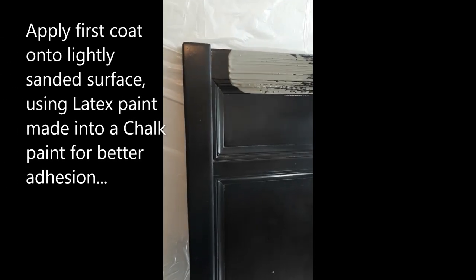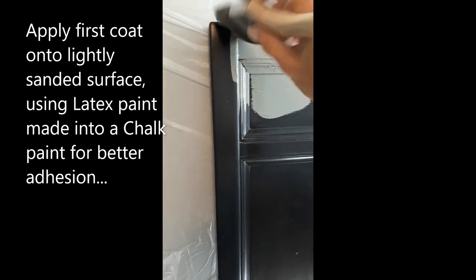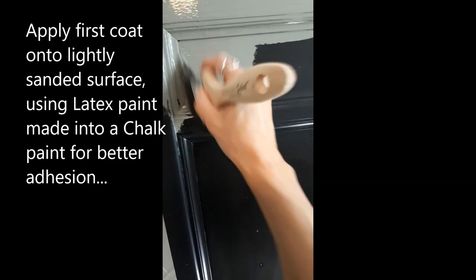Going with the green, you start painting, making sure you get in all the grooves — the details from the leaves.